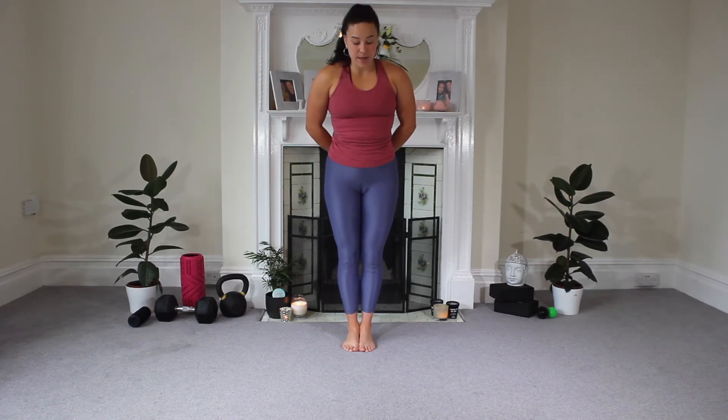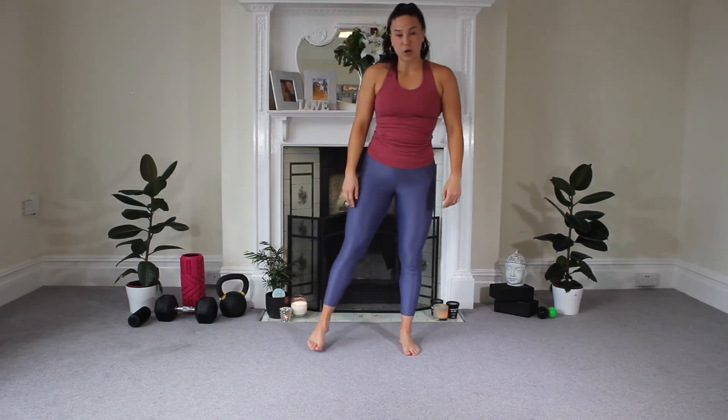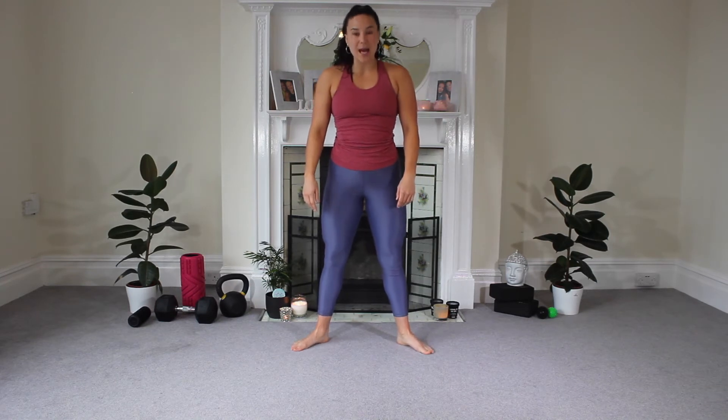Hi guys and welcome to our lower body stretch. So we're going to start standing. If you've got a mat then you can start standing on your mat — today I haven't got one but that's totally fine. So we're going to take a big inhale together, taking our arms up overhead and exhale let everything go. Now take those feet a little bit wider, about shoulder width apart, turn those toes out and away from one another. Take that big inhale once more, arms up, and exhale.